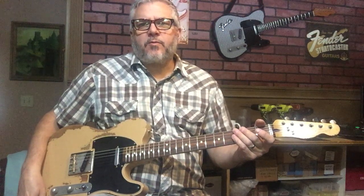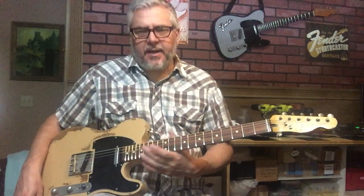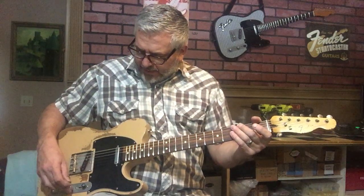I'd like to demonstrate this Relic Guitar by Nate's Relic Guitars. This one features some Fender American pickups — specifically a Fender American Performer Yosemite neck pickup, and the bridge pickup is a Fender American Standard. It has an orange drop capacitor and a treble bleed circuit.